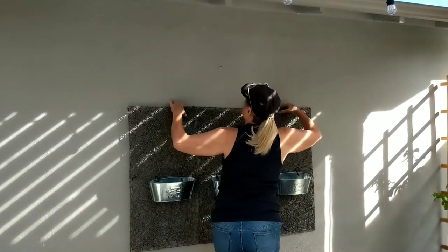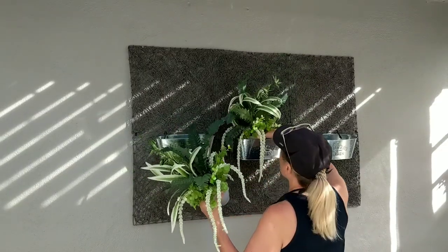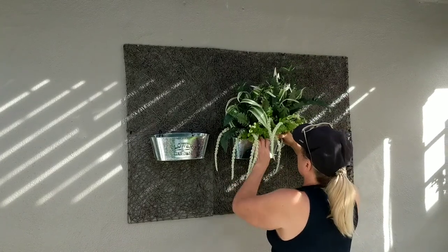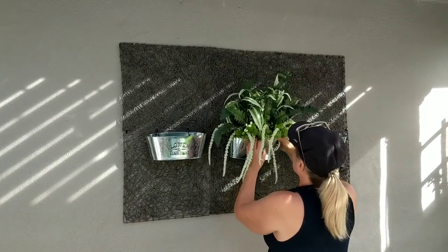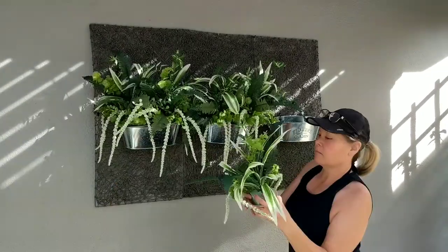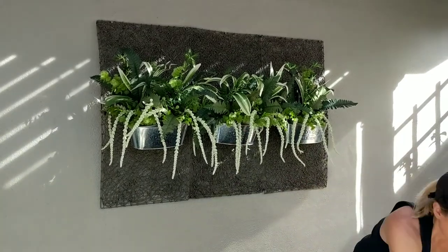Now I can secure my planter to the wall and then all I have to do is start adding my potted plants. You could use real plants with this project — you'd probably want to drill some holes in the bottom of the metal baskets for drainage — but I wanted to use artificial because I didn't want any dirty water dripping down the back wall of my pergola.